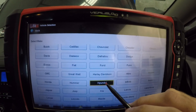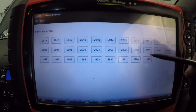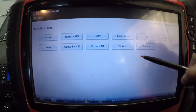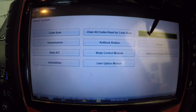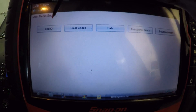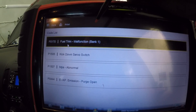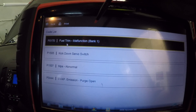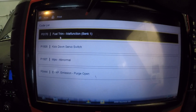We select Hyundai Australia, 2008, i30, 2 litre and go into engine to see what we come up with. Fuel trims are the main issue here. I did play around with some connectors under the bonnet before because I've already had a look at this.